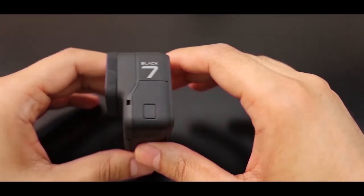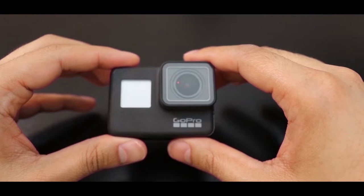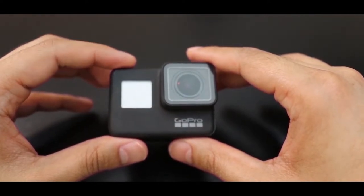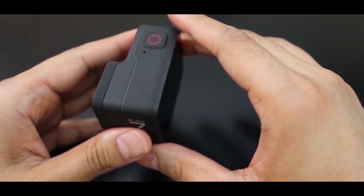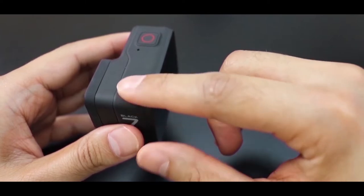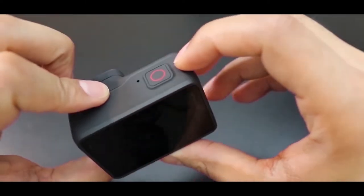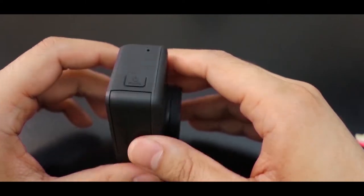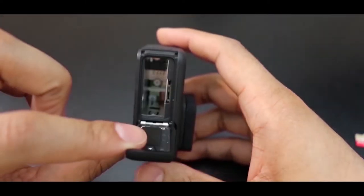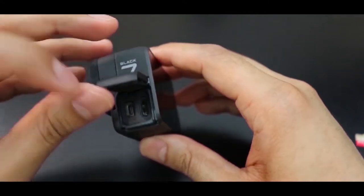There's the touchscreen on the front, and another screen on the back which will give you information like battery life, your mode, and memory capacity. This is the lens, which can be replaced if you want to, and it has a matte finish. There's the button from where you'll start and stop recording, and over here we have the power button, the battery compartment, and on this side we have a USB port and HDMI port.